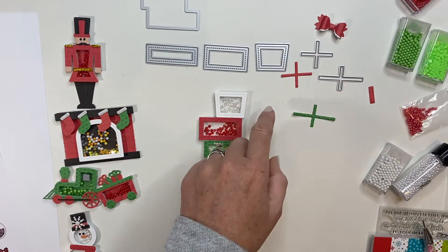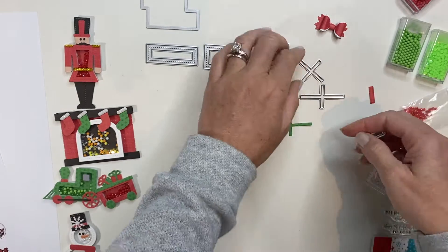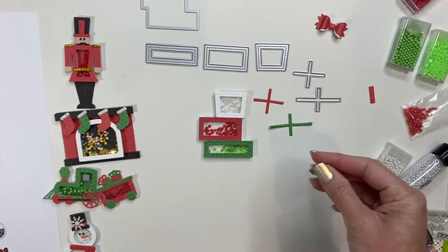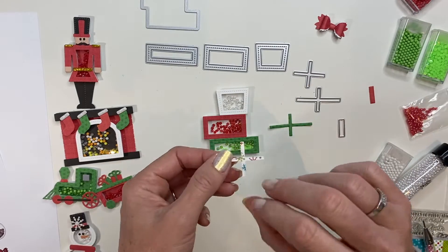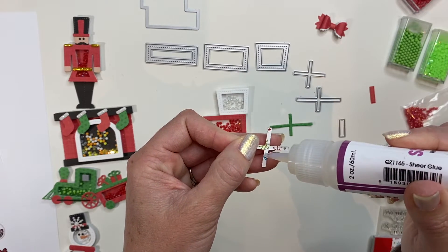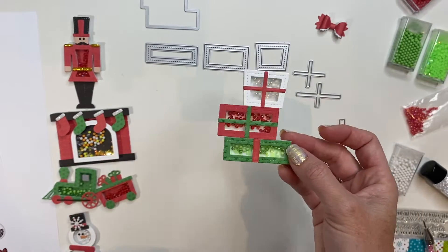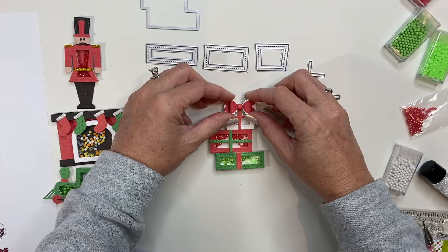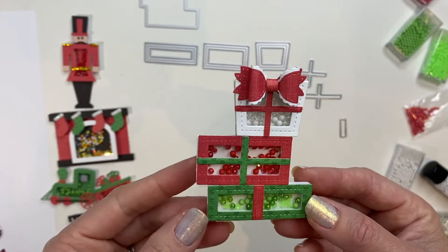Next, you have three different dies for your ribbon look. And then this is the same die that you use to create the inside of your bow, and that goes on your last present. I'm going to add a little bit of sheer glue to each of these and just layer them right over top of my acetate. There are your gifts — pop my beautiful bow right on top and there is the fabulous present stack.